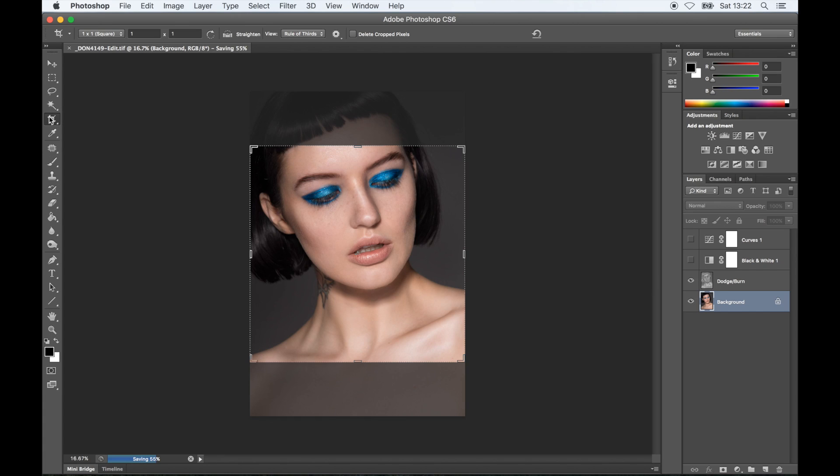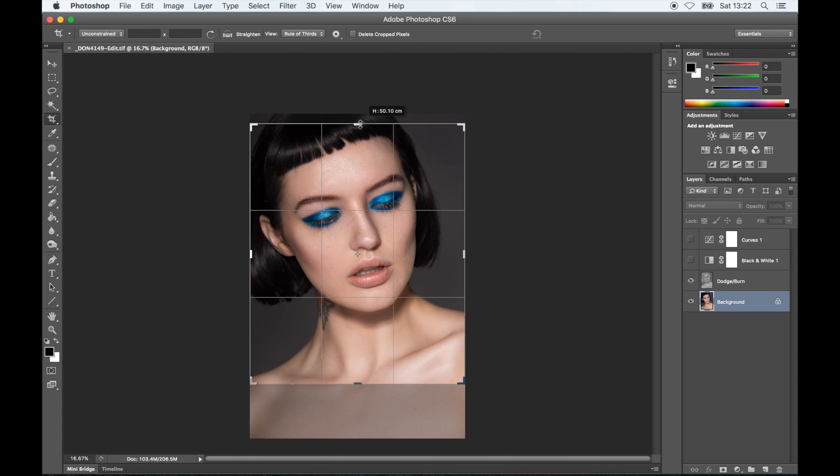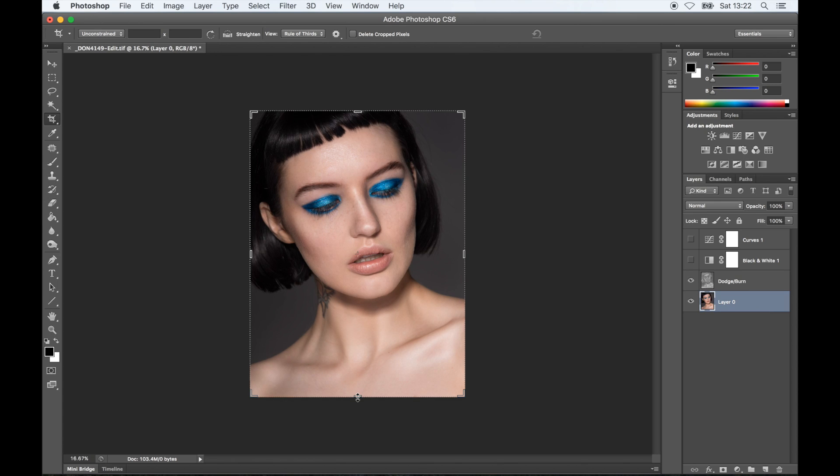I'm going to crop the image ever so slightly. I feel like there's a tiny bit too much chest in the photo and I want all the focus to be on the face. I like to use the one-third rule, where the eyes are at one-third of the image. Obviously it's not necessary — sometimes it works, sometimes it doesn't — but for this particular image, it does.